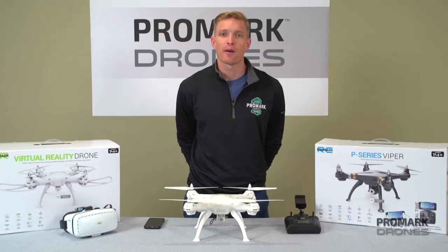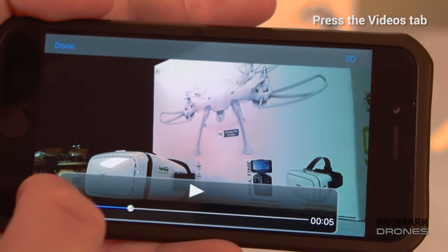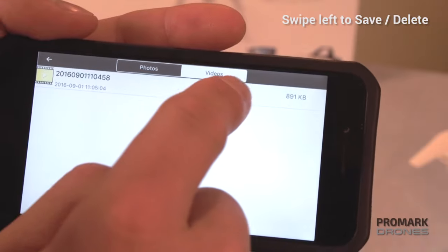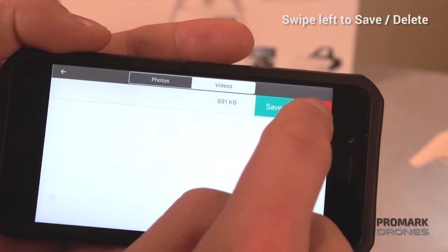Now if you go back to your photo library, on the top of the screen, click on the videos tab. To view, simply click on the video you'd like to watch and it will automatically appear full screen. In order to save the video, swipe left and the options screen will appear, and then either save to your smartphone or delete.